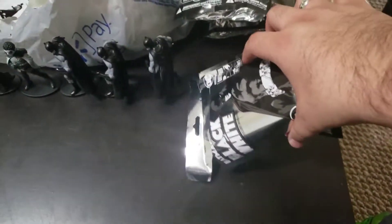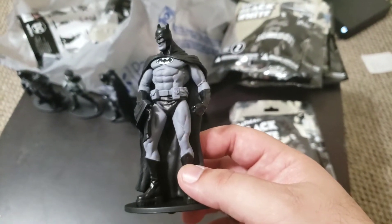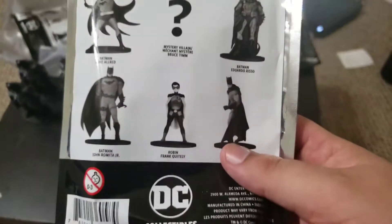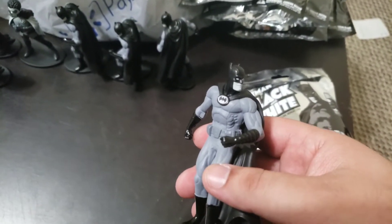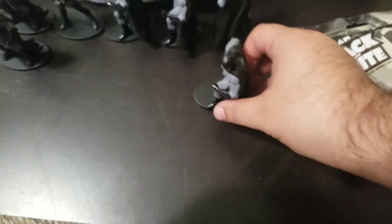Let's see what this gives me — bag number six. Try to speed up here before the time is out. Already got this one, but no less it's a good design. So we got Robin, Batman, Batman — now we're just missing two Batmans and that mystery figure which is Harley Quinn. Spoiler alert. Bag number seven. Oh my god, what's up with these surfboard Batmans? So many! I got four — but it's not a bad design, if it was a bad design I'd probably be pissed.